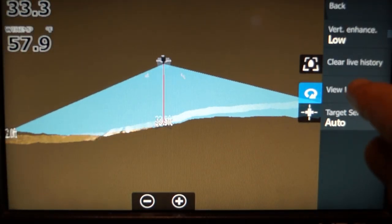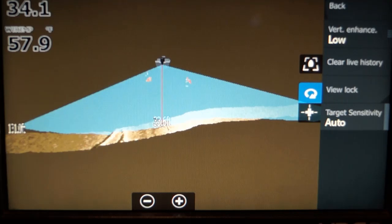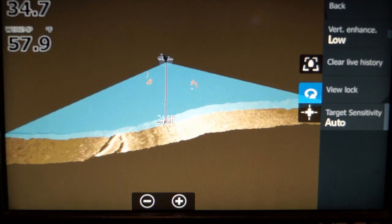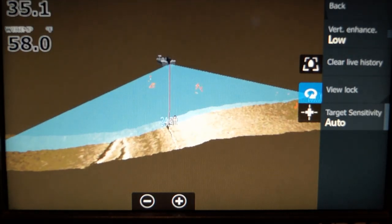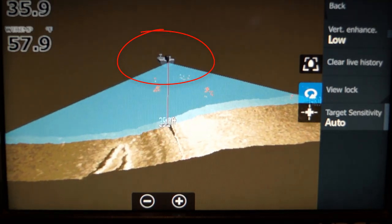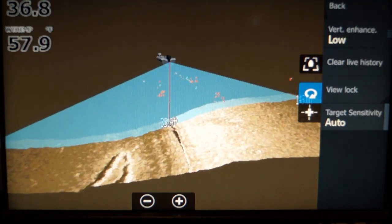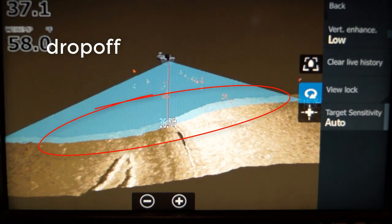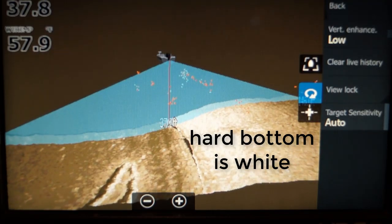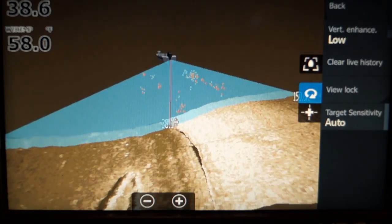View lock is on. What view lock does is it keeps the boat and the view as if you're looking down with the boat going straight ahead. You'll notice the boat icon is turning now. You can also see that boat on the left side — it's on the drop-off with harder bottom on the right side. The white is the harder bottom, and you can see it sloping down into the boat, which is sitting in more mud.